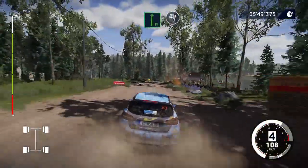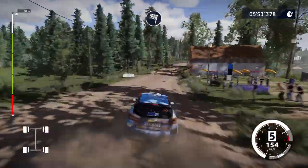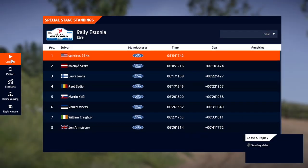Flat right, 90. Flat right, into finish. Thank you.